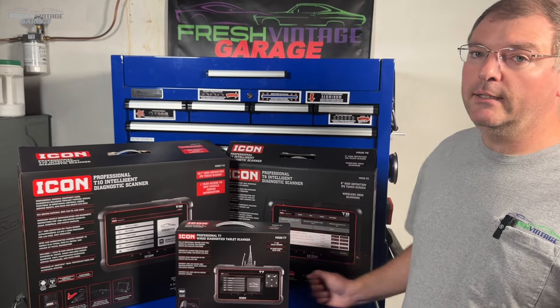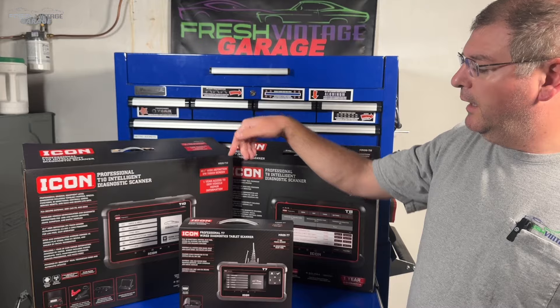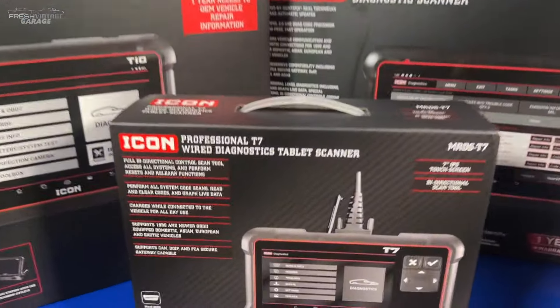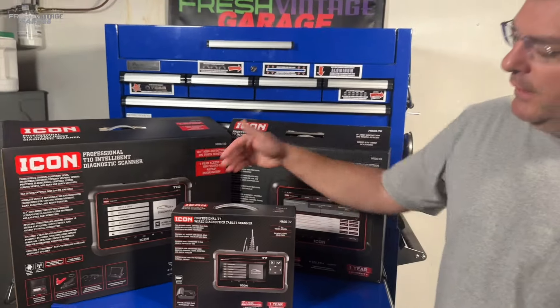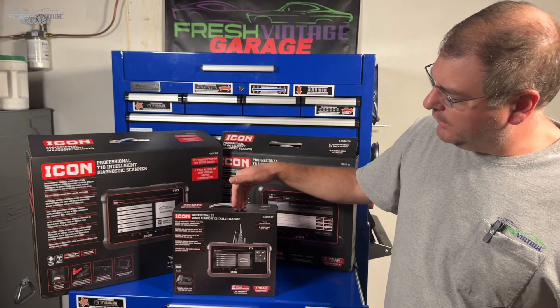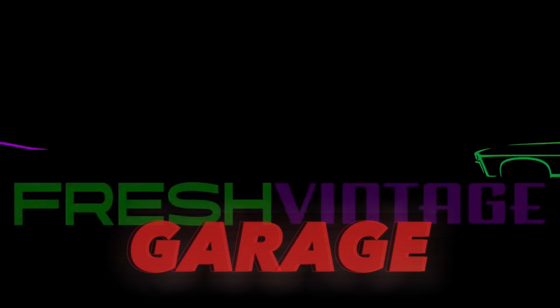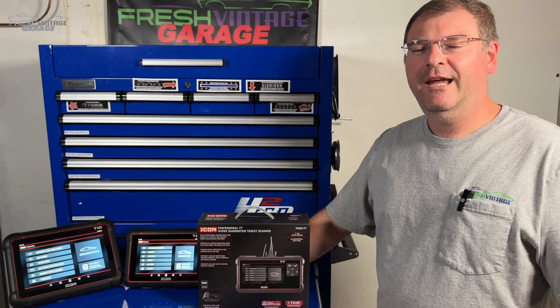What if you could have most of the diagnostic capabilities of the T8 and T10 in a smaller form factor, dispensed with a lot of the frills, and hit a much more affordable price point? That's what we're checking out today with the Icon T7 wired diagnostic tablet scanner. Let's dig into it together right now.